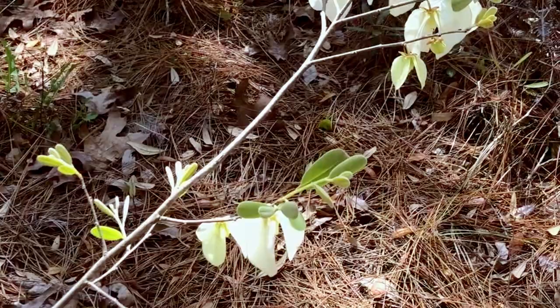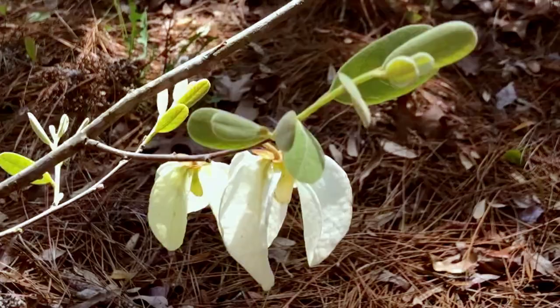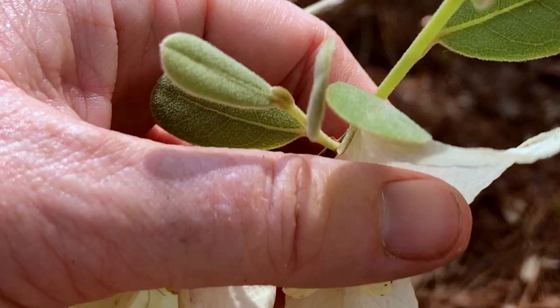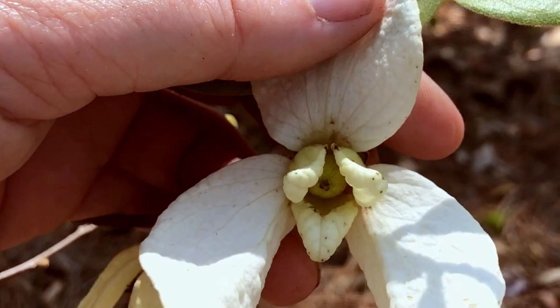This is Woolly Pawpaw, Asimina incana, I believe, and it makes these funny little flowers. I'm going to try to show you there. It's got three outer petals and three inner petals. See that there? So it's got that interesting configuration.